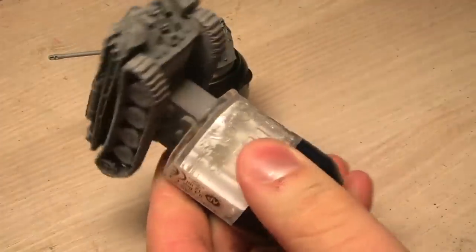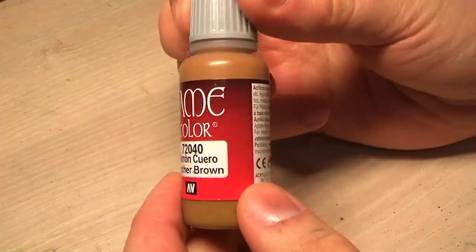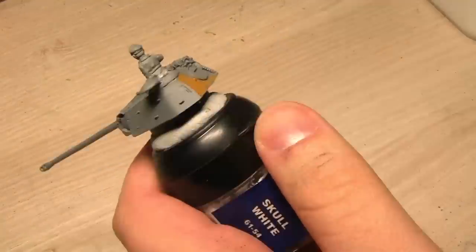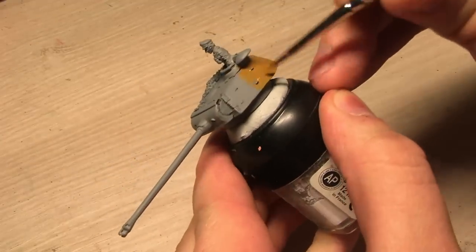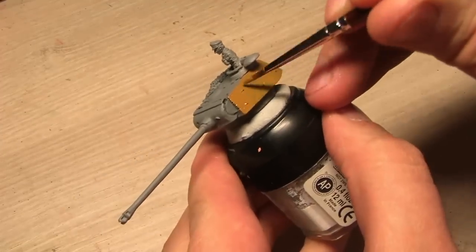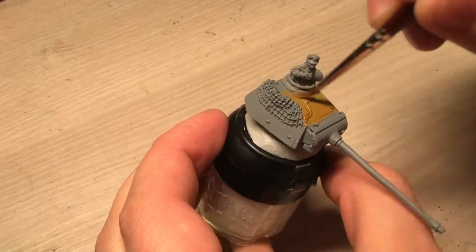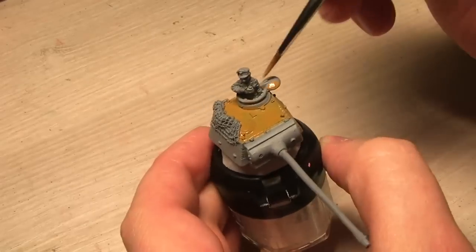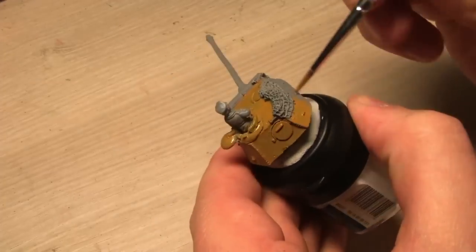I start off with leather brown from Vallejo. I've sped up the video footage so it almost seems like I'm using an airbrush. I'm keeping the paint fairly wet so it goes into all of the crevices and gives a general cover of the whole model.